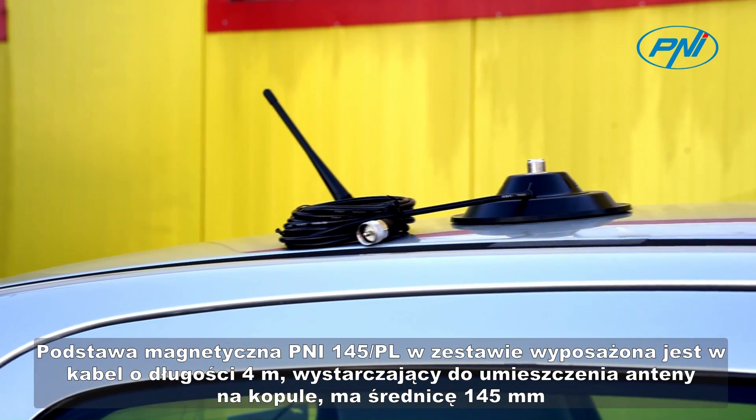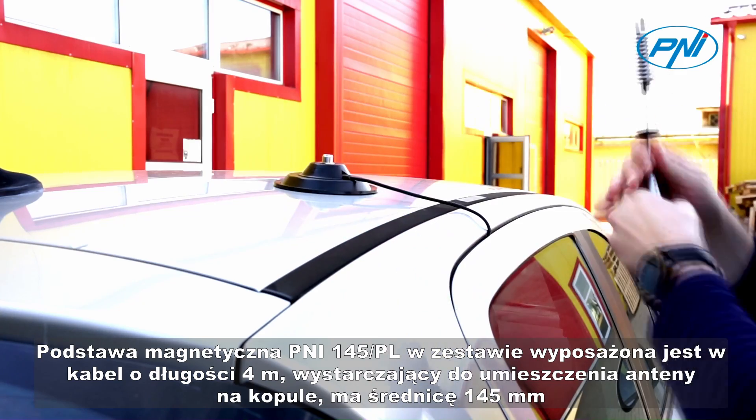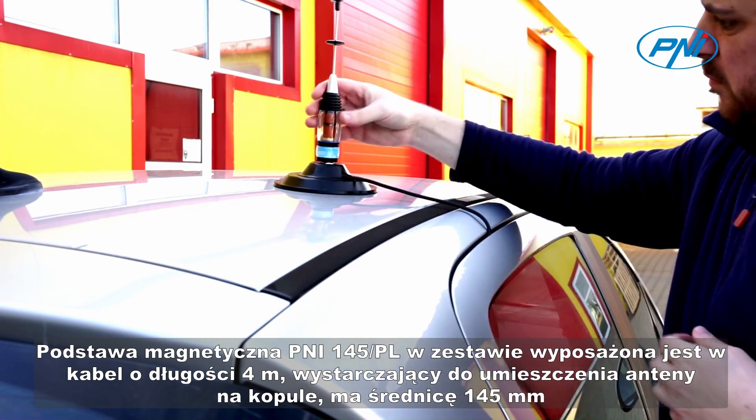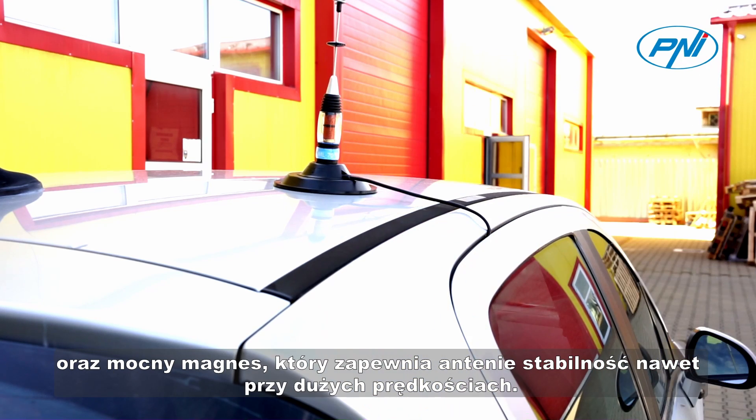The magnetic base Penny 145PL comes with a 4-meter cable, enough to place the antenna on the roof. It has a diameter of 145 mm and a powerful magnet that gives the antenna stability even at high speeds.